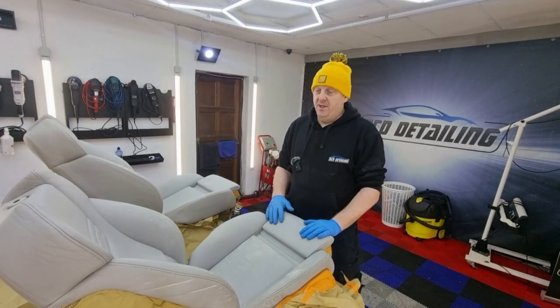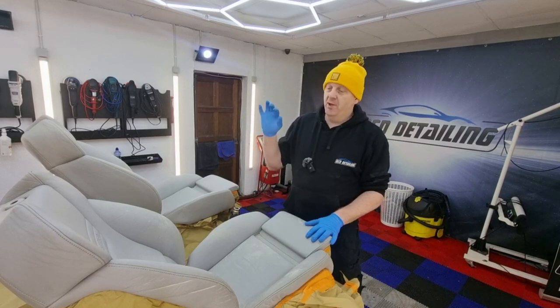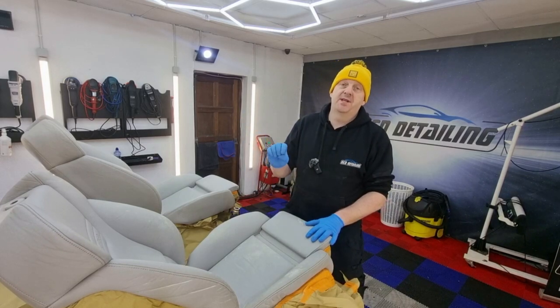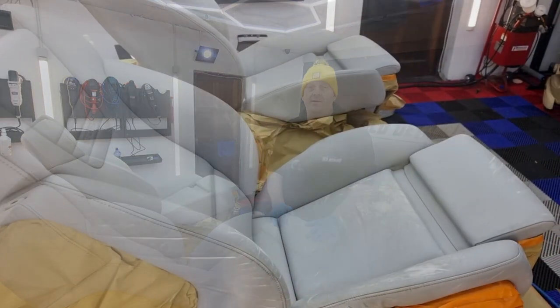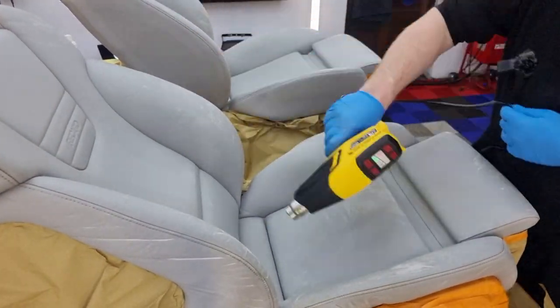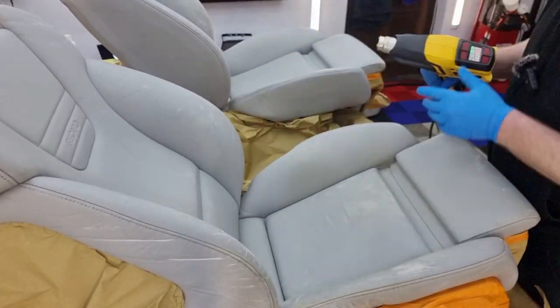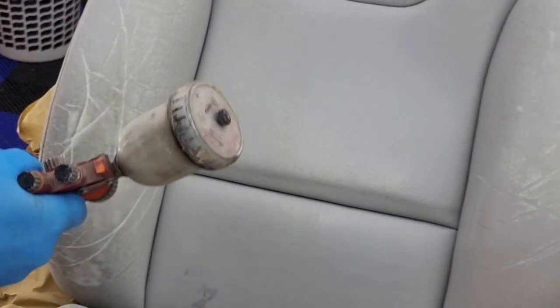I'm ready for spraying now. I gave a one hour break after degreasing. What I'm going to do now is warm up the leather and then spray it.